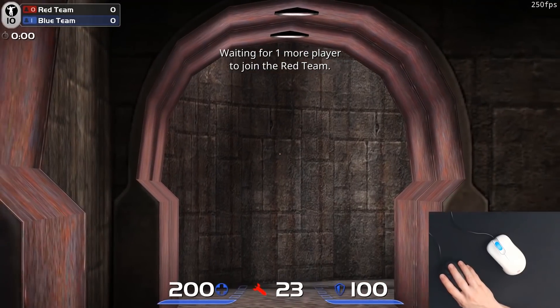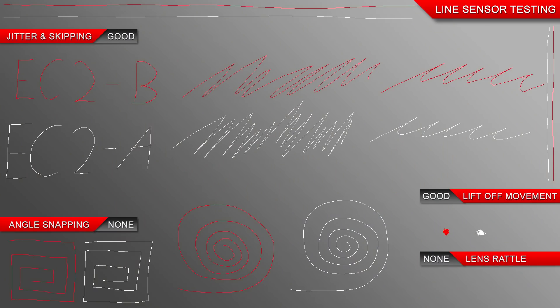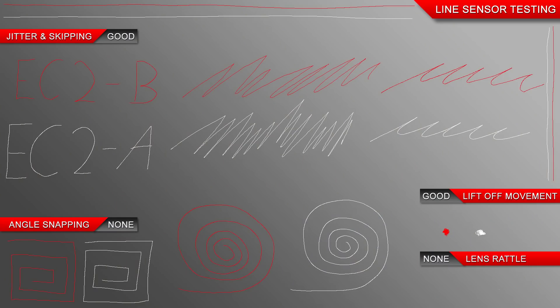Even with the 3360, it appears to have stayed with the steps of 400, 800, 1600, and 3200 DPI. As always, the line test helps show how similar the sensors are.